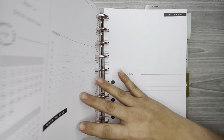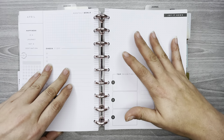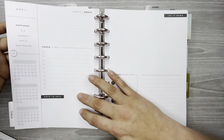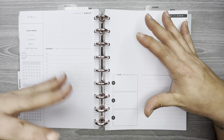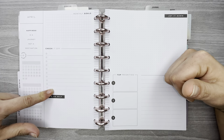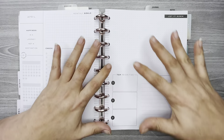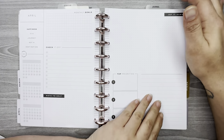You have the monthly view here, and these two goals pages — some people would consider them like extra currently pages, but these are more like goal pages. You've got habit trackers, a spot for monthly goals, a checklist, note sections, and priorities. I use each one of these sections for something different.